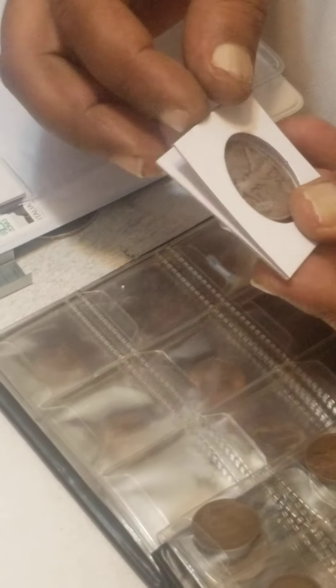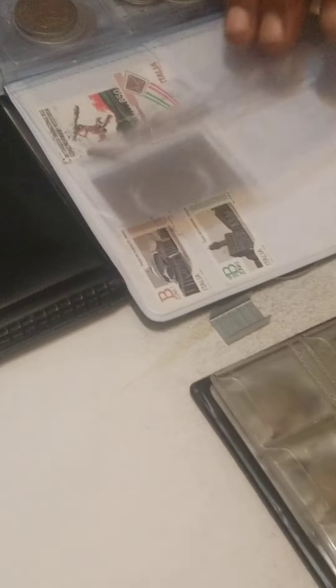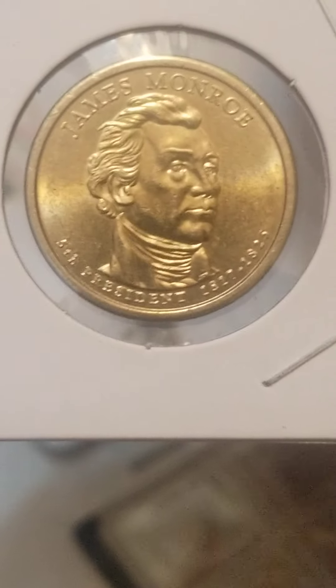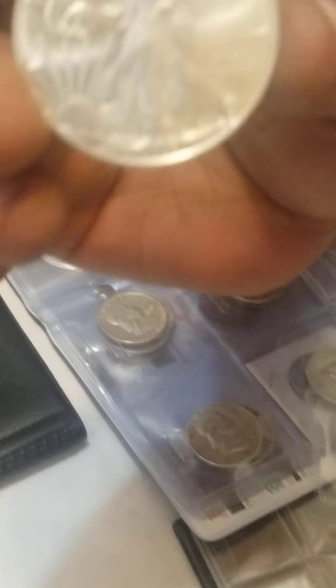When you put these in, you've got to put them carefully so they don't mess up or move around inside. Look at this — James Monroe, the fifth president. The big pure silver, 99% pure silver.